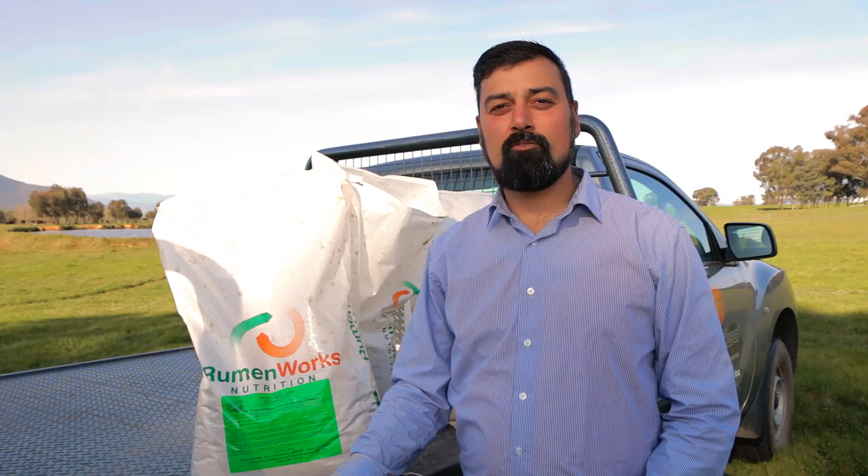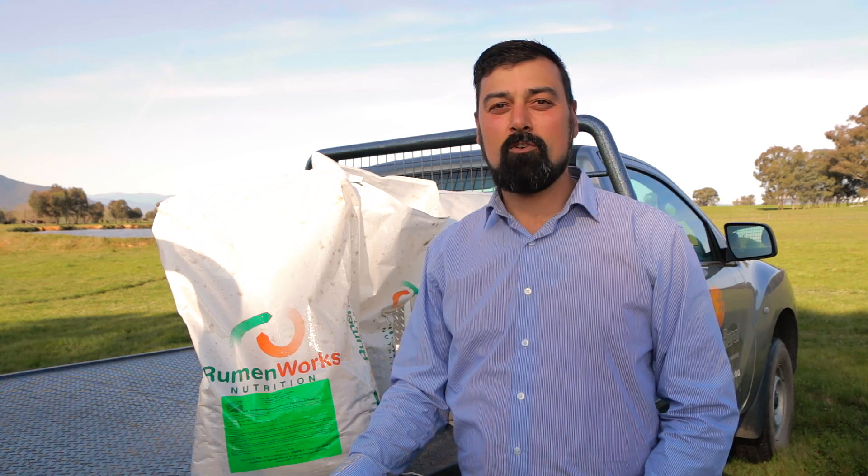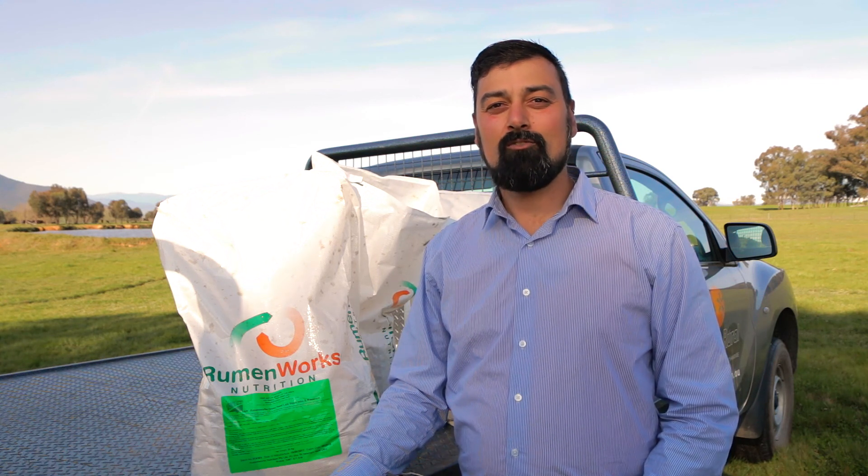For more information on Rumen Works nutrition products, come visit us at Costello Rural, 64 Hanson Street, Coriong, or visit our website at costellorural.com.au.